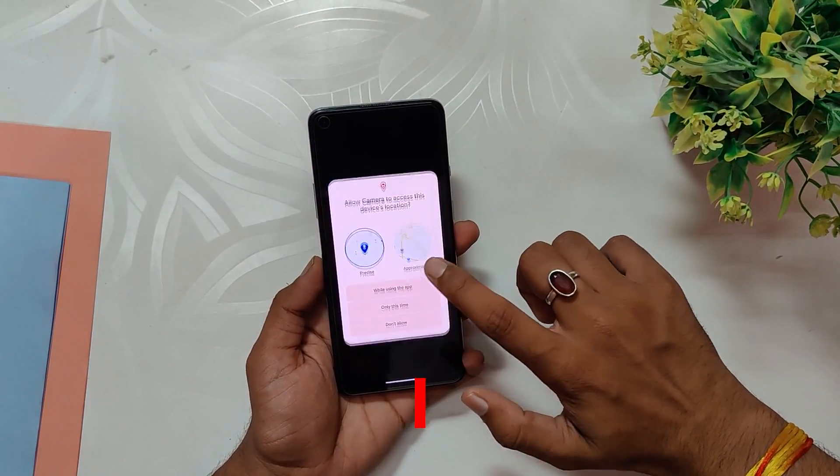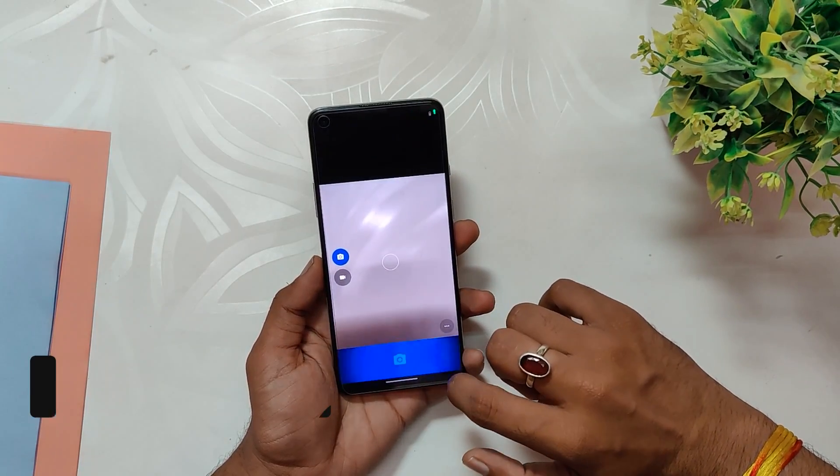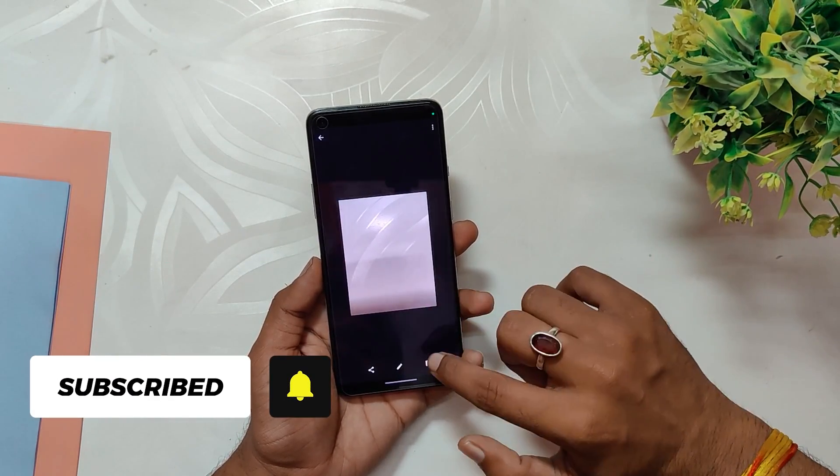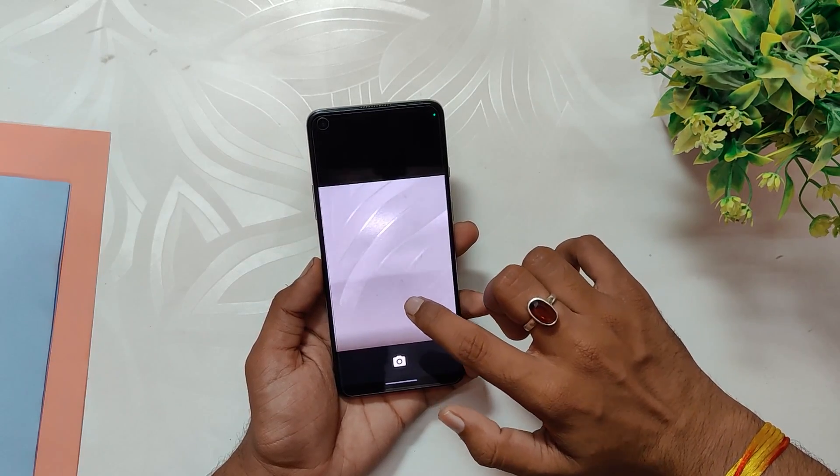However, it is easy to install GCam on this ROM because the option to replace the camera and gallery app is available. Check out how to install a proper GCam on Android 13 in the video linked in the i-button.